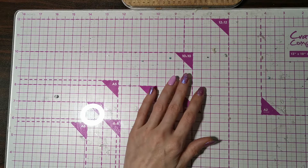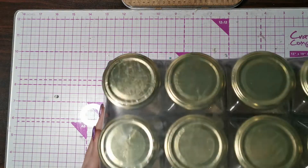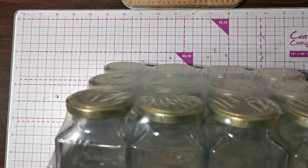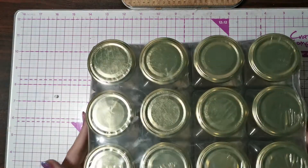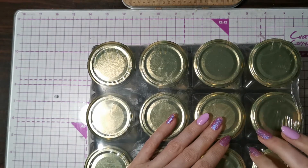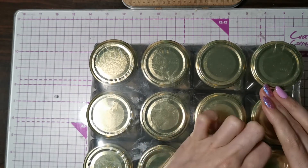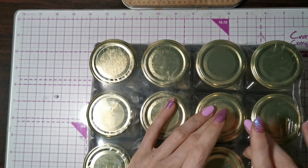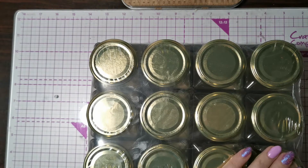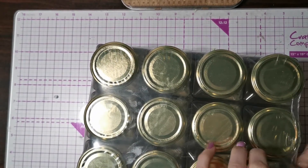The first thing I got was from Wilkinson's — I picked up these 12 jars for six pounds. These are the squared ones. Obviously they have different ones you can get. I thought these would be really cool storage for my embellishments.